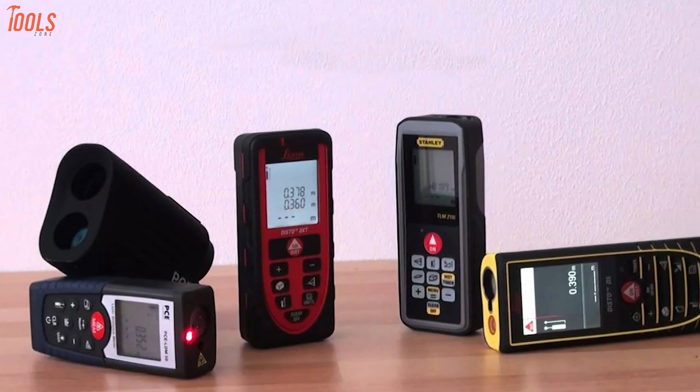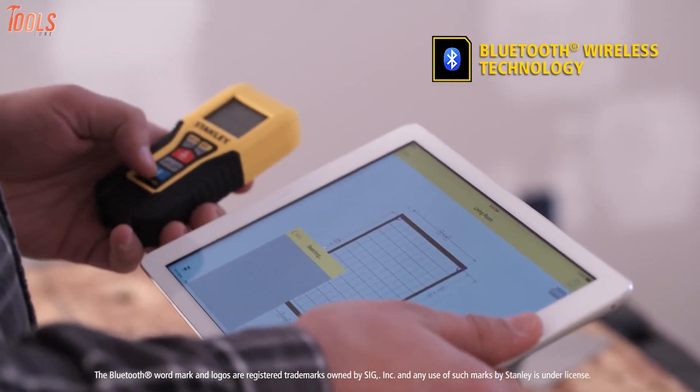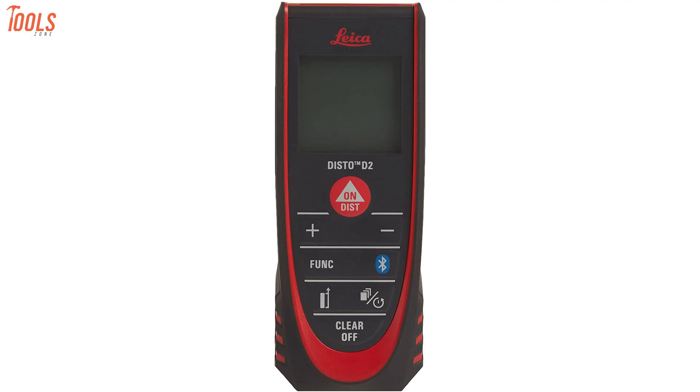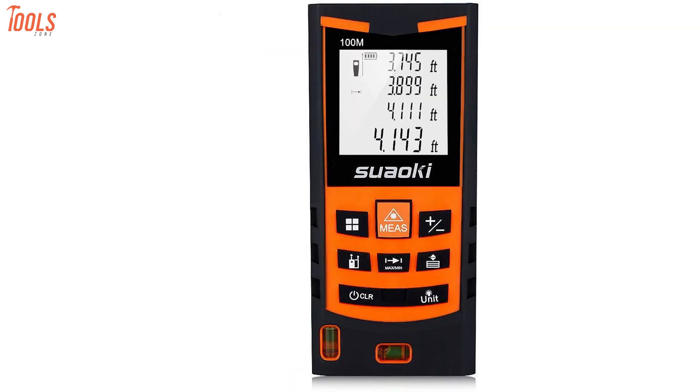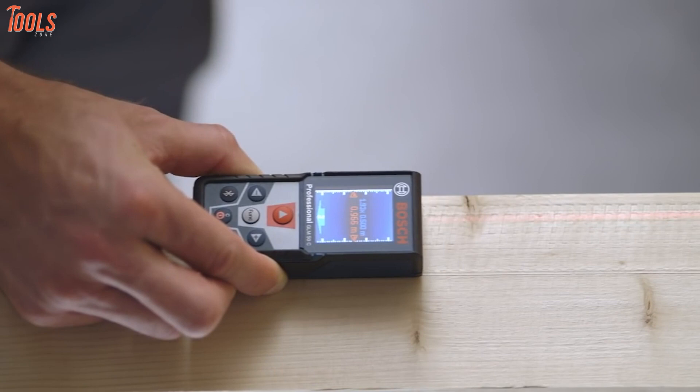Since there are lots of laser distance measurers available on the market with multiple functionality, selecting the best one is quite challenging. That's why we have enlisted the 7 best laser distance measures that can make your measurement issues easier. So without further delay, let's jump into the video.